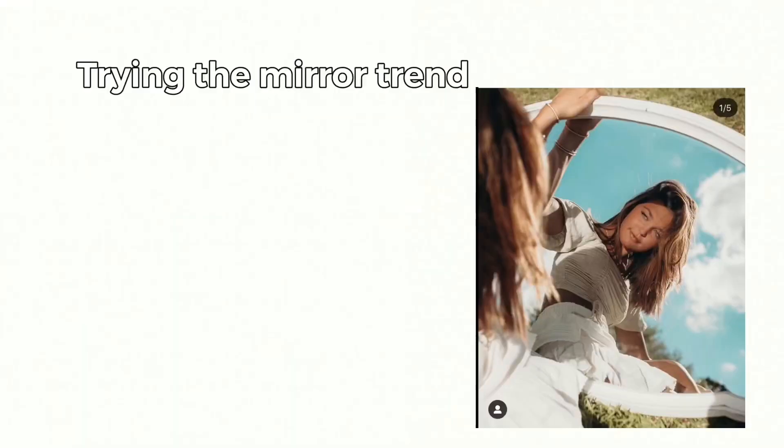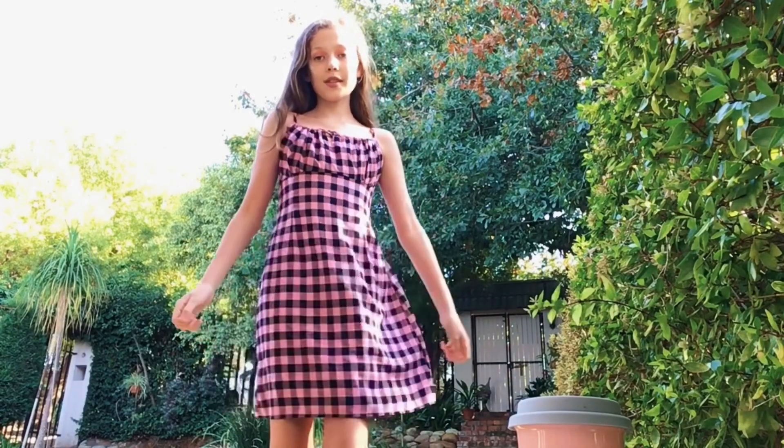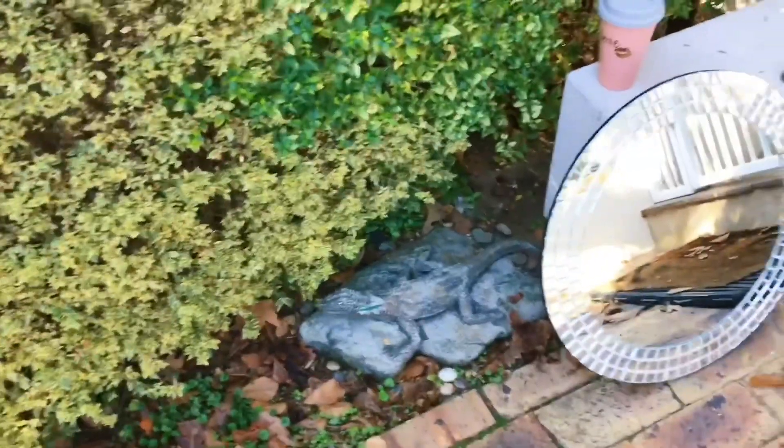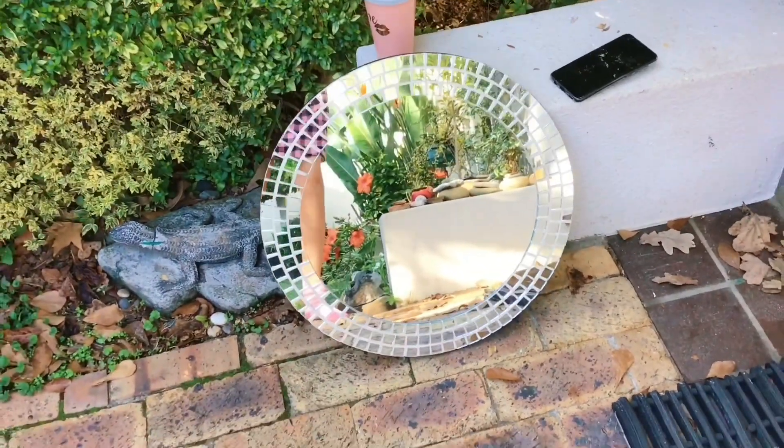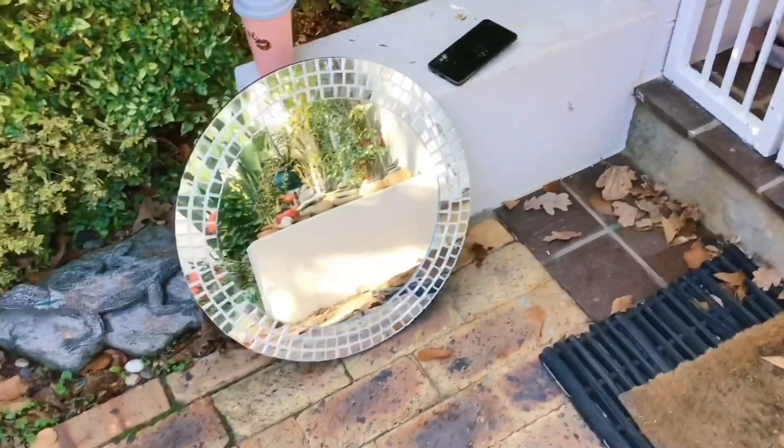Forgot to mention, but I'm trying the mirror trend. For this look I'm wearing this pink dress and this pink eyeshadow, and I decided to leave the glitter on because I honestly love it so much. We're gonna bring a mirror outside — I just brought the mirror outside and it looks super pretty. I'm so excited. Don't judge my socks, but let's get started.